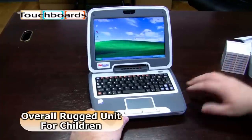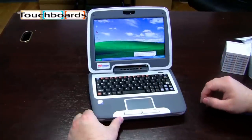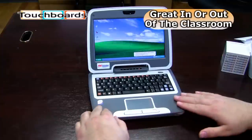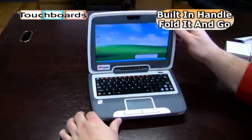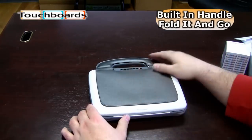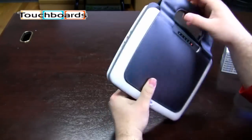Overall, this unit is a rugged unit — it's very portable, great in a classroom environment or potentially for children who are a little rougher on laptops than we'd like. This unit comes with a built-in carry case handle, it's ready to go, and just a very rugged little unit.